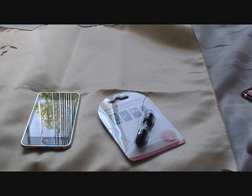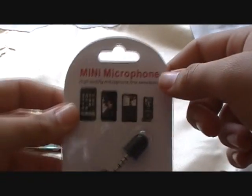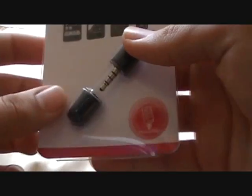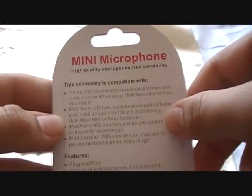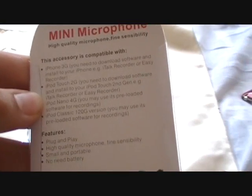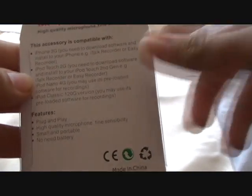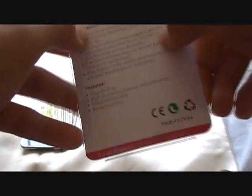Hey guys, FuzzDutch1 here. Today I received a mini microphone in the mail and I just wanted to make a quick video about it. I bought it from eBay. It's really cool, small and portable, and it works with iPhone 3G, iPod Touch 2nd generation, and iPod Classic.